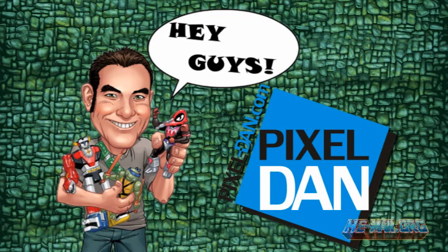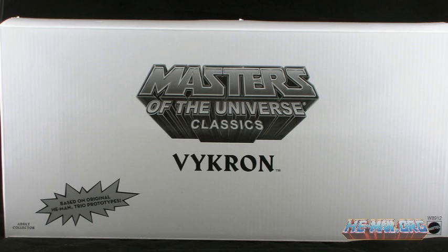Hey guys, I'm Pixel Dan and this is a review of the Masters of the Universe Classics San Diego Comic-Con exclusive, Vikron.